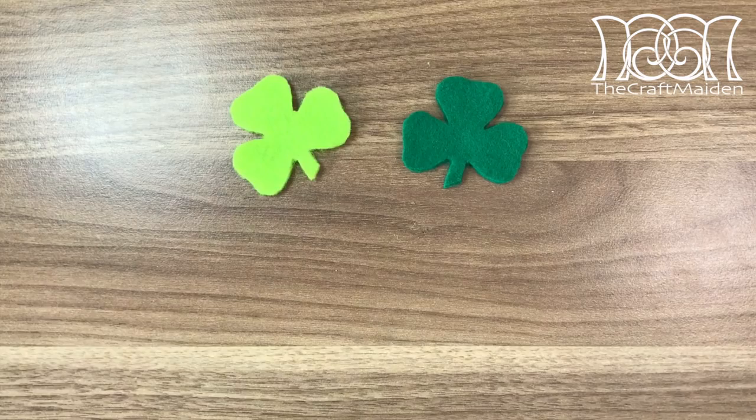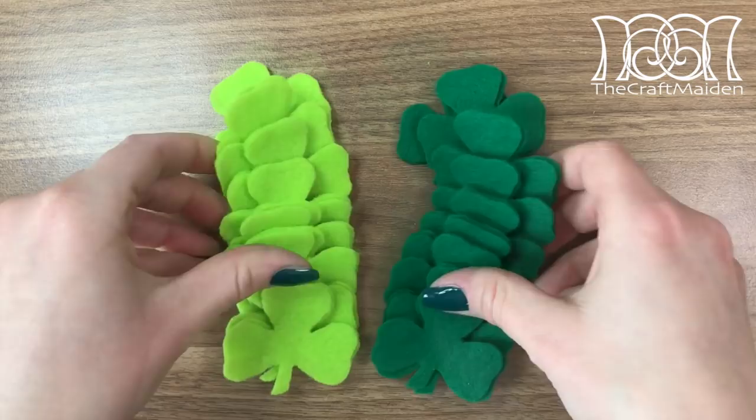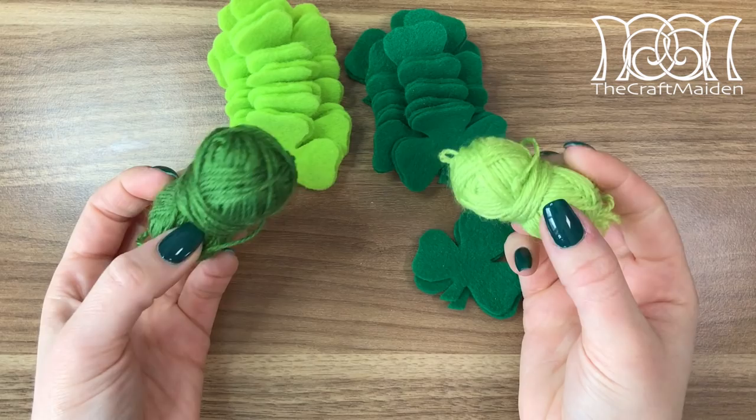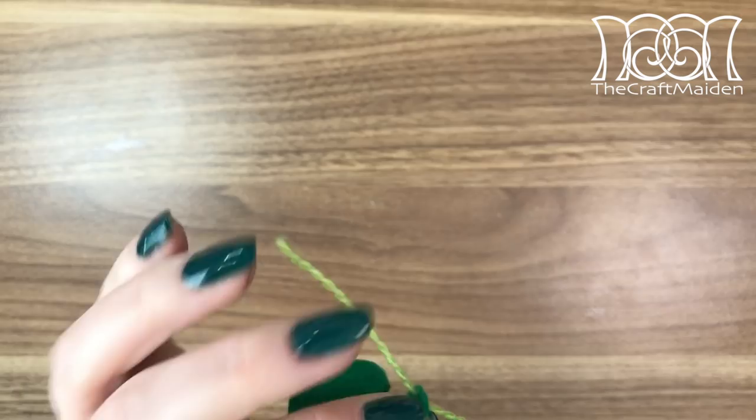When finished cutting the shamrock, remove the template and repeat the process as many times as you want. As I chose to use two different shades of green, I also decided to use similar shades of yarn when stitching them up, but switching them over so they would show up more. To assemble the shamrock I used a simple running stitch all around the border.